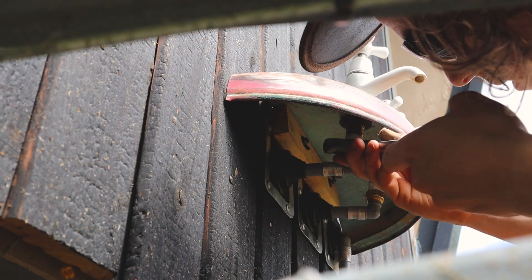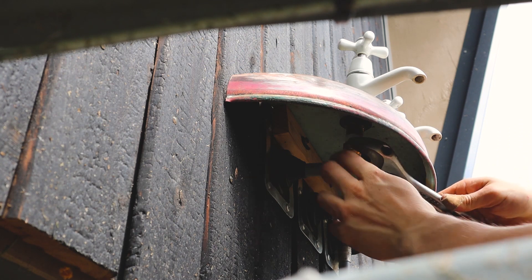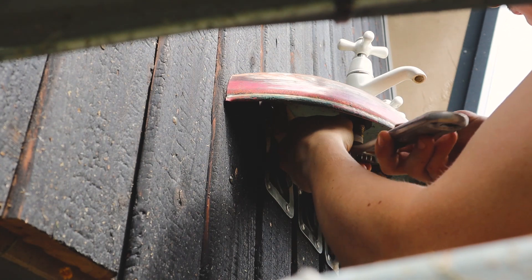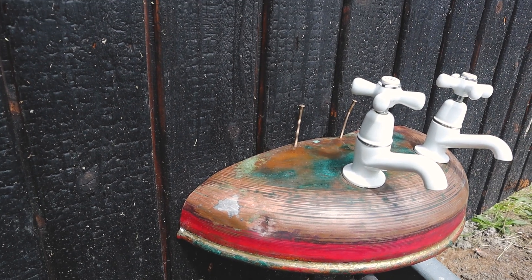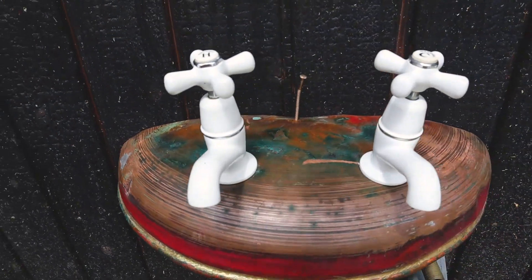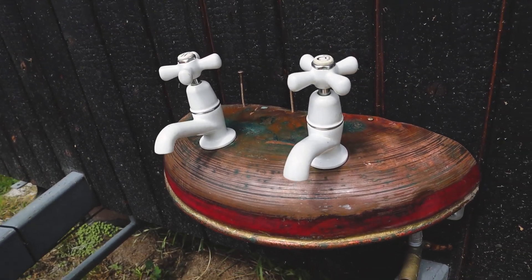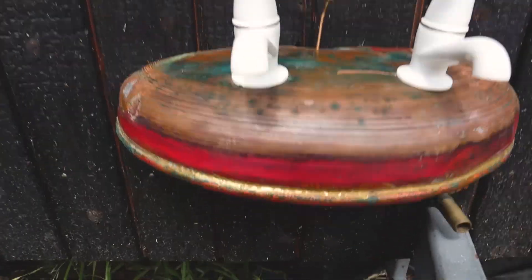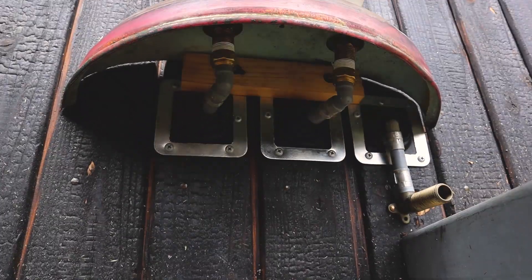I think I've done a bad job with this. I couldn't figure out how to put those nails in or get them out. But overall I think it looks kind of cool. And I think I may have broken the fixing underneath here too, but we'll have to wait and see.